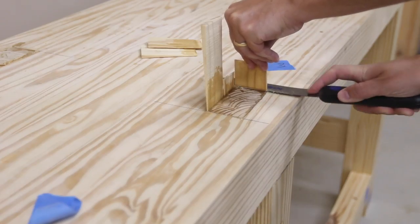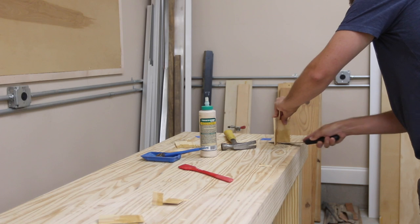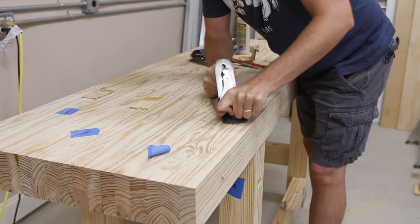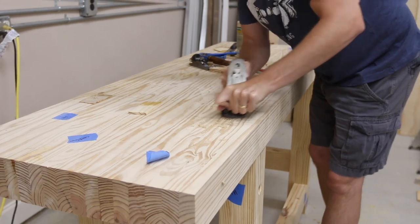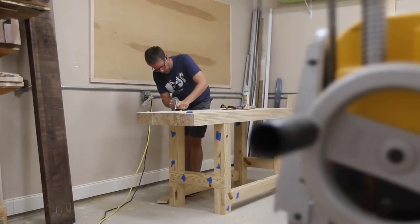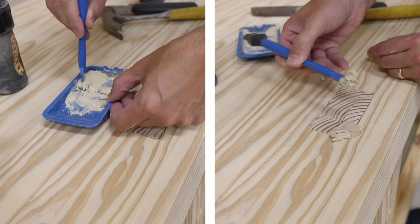Using a flush trim saw I trimmed off the excess from the wedges, and that way I was able to come back with my hand plane and finish it off. The tenons were just proud of the top, which was perfect because it left just enough for me to plane off and get it equal with the top of the workbench. There were a few gaps that the wedges didn't cover so I mixed up some glue and sawdust and filled the gaps with it.